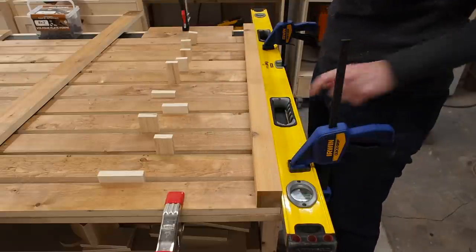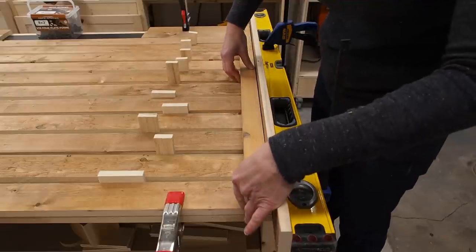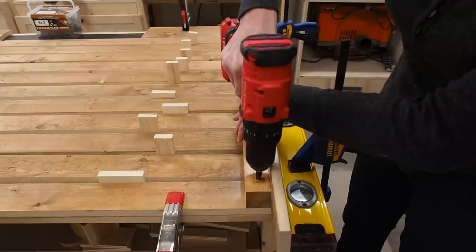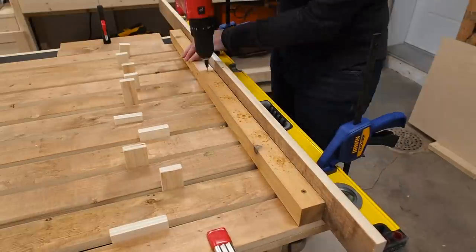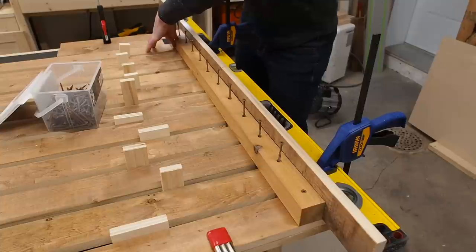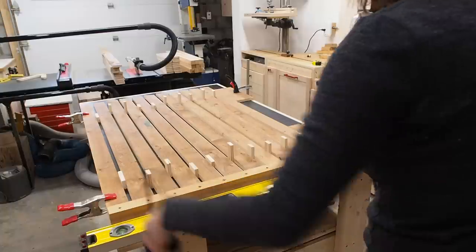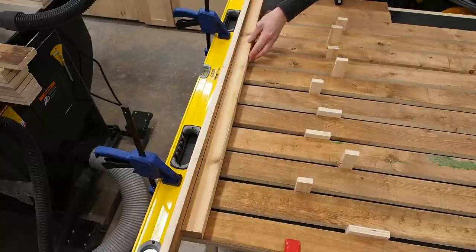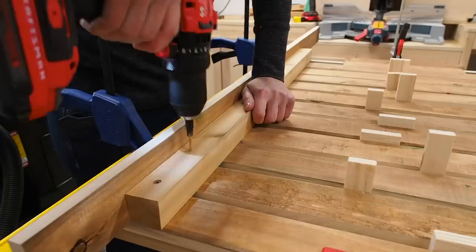I'll now attach one of the cedar legs. The key here is to use one of the extra slats as a spacer on the outside edge, so I'll drop that in here and push the leg right up to it and flush it up at the top. I'll start by securing the top screw to make sure that doesn't move. I can then drill pilot holes for every single slat, just eyeballing it, and secure the leg to each of the slats using an outdoor decking screw. I'll repeat the same process for the other side.